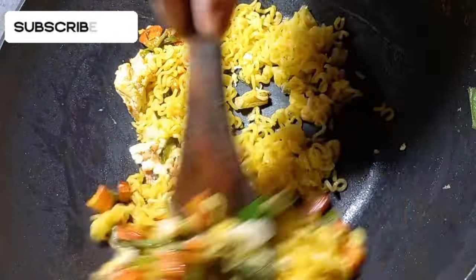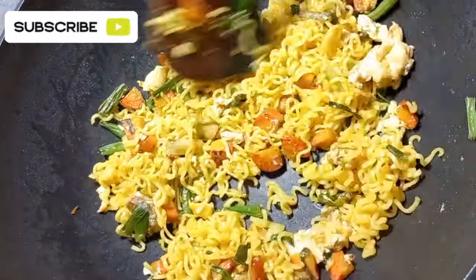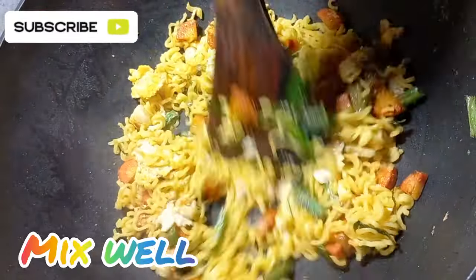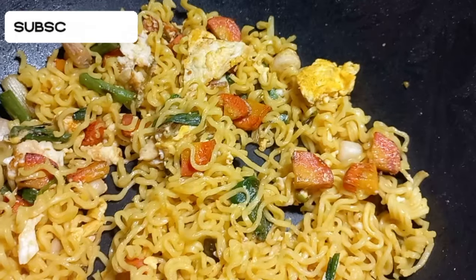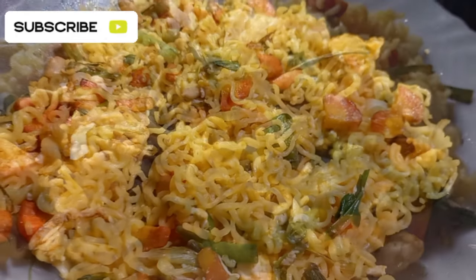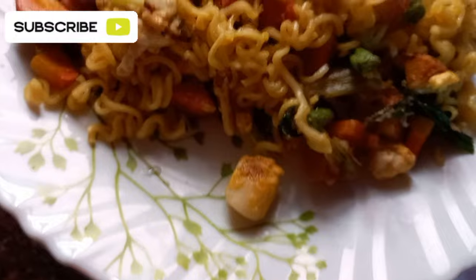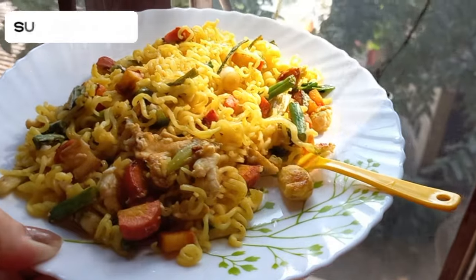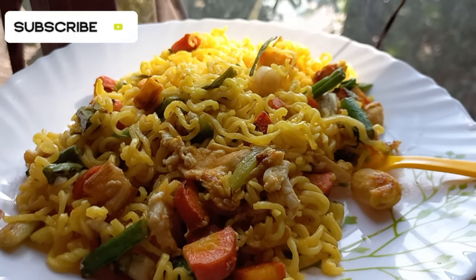I will try to make the recipe for 5 minutes of Maggi with veggies. If you want to add vegetables, you will want to add vegetables to the vegetables.